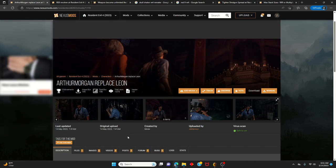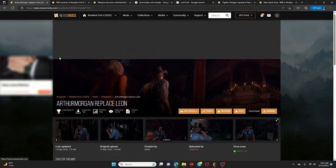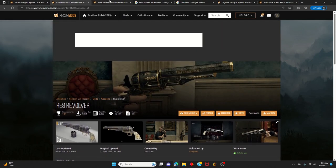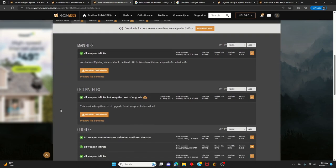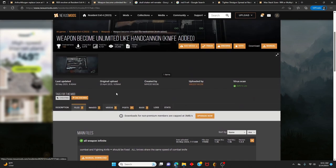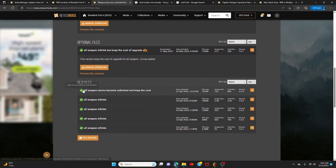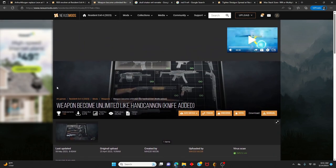An important note: when you download these mods, be sure to read the description on the left side of the mod page. Read the description before downloading in case it confuses you. Also, when looking at the files, read carefully to choose which file and version you want to download — you don't want to accidentally download an old file or a version that's not working.